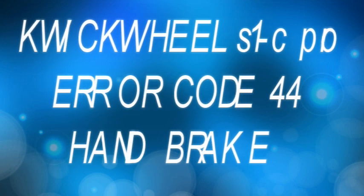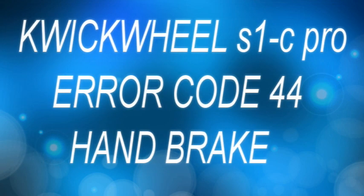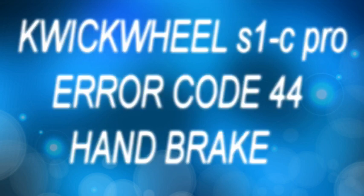Hi folks, quick wheel scooter — electric scooter. We're having problems with it. We keep having this 44 error, which is to do with the brake. And when you sort of bring it on enough, it frees the error off.